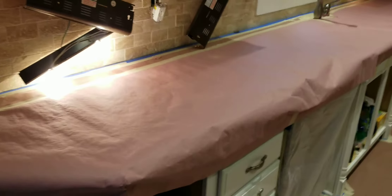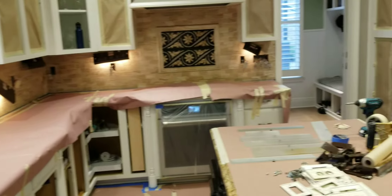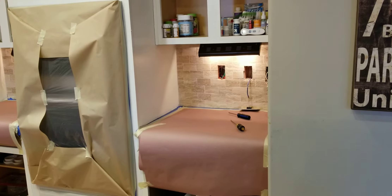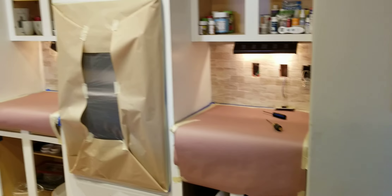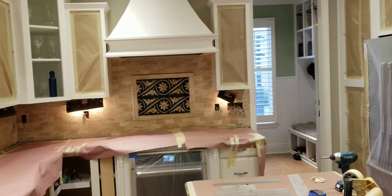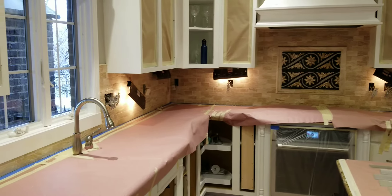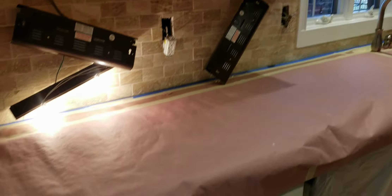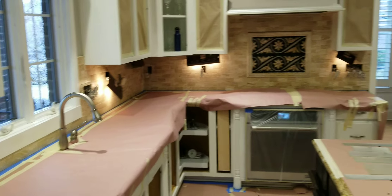Got the countertops all covered. We gotta move all the lights underneath that are hanging, and we gotta find the fuse box, cut these lights off and disconnect them all. Anyways, we got the countertops nice and covered — gonna pull this backsplash out.